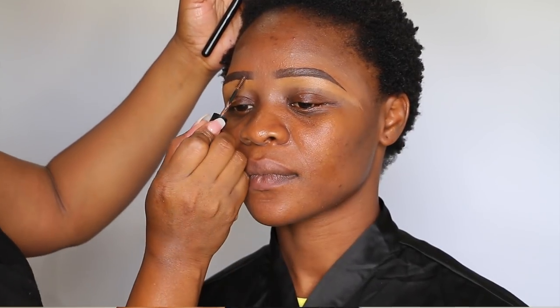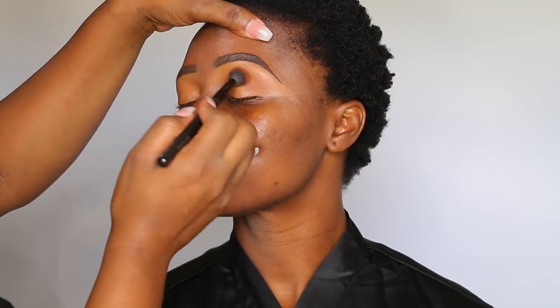I had already prepped her eyes off camera using the same concealer I used for the bottom of her brows.